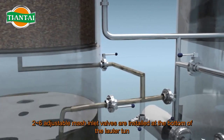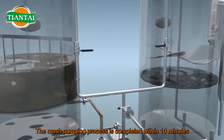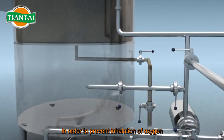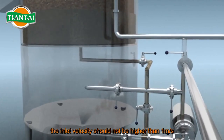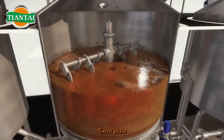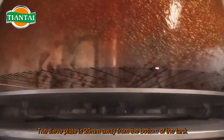Four to six adjustable mash inlet valves are installed at the bottom of the lauter tun. The mash pumping process is completed within 10 minutes. In order to prevent inhalation of oxygen, the inlet velocity should not be higher than one meter per second.